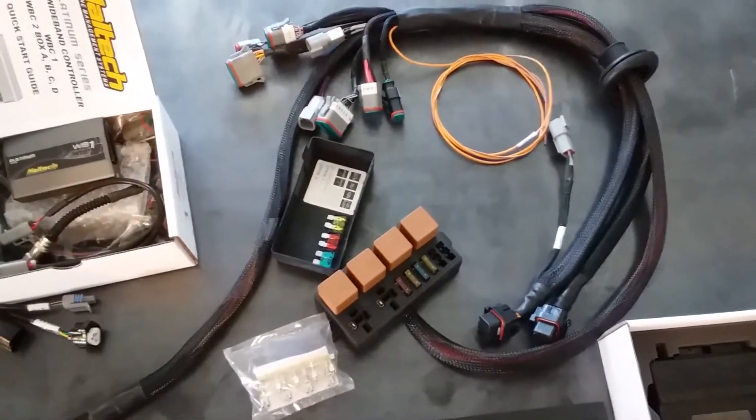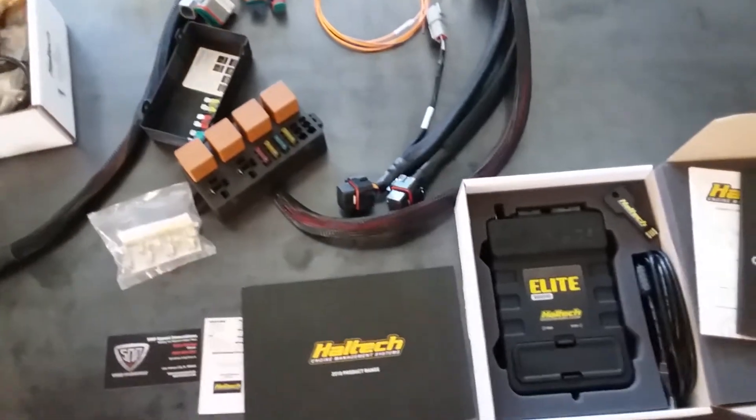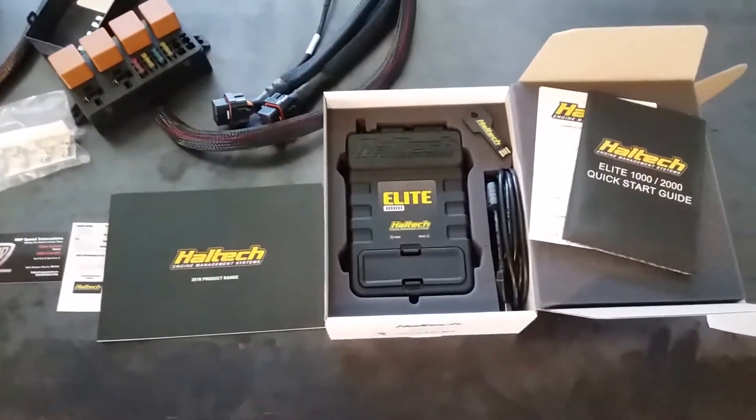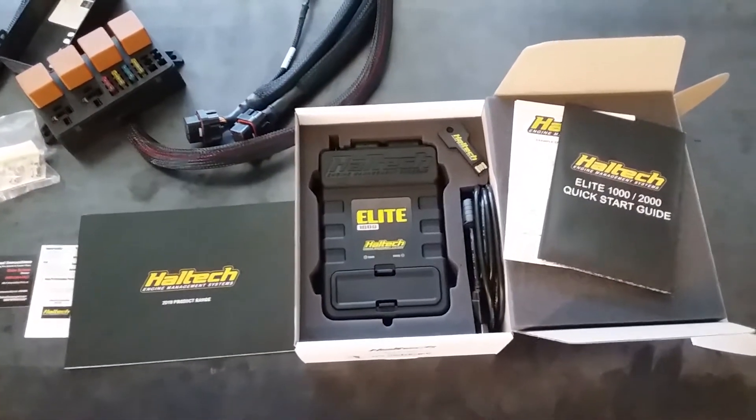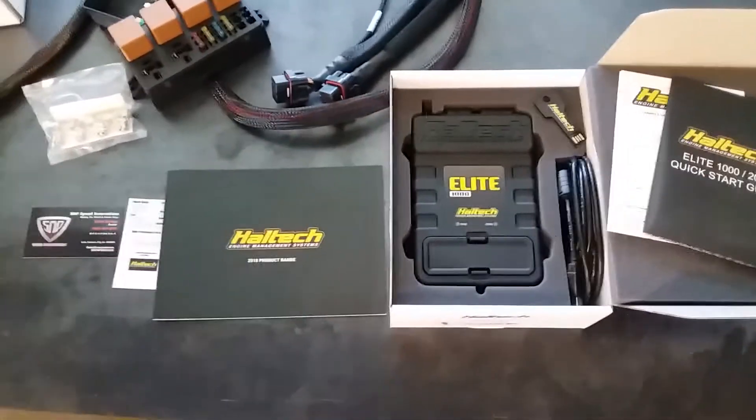We'll have different versions of this — one with the fuse and relay box, one without — and as always we'll have options for the 750, the Elite 1000s, 1500s, 2000s, and 2500s as needed.